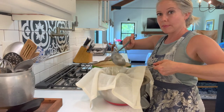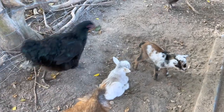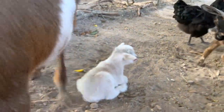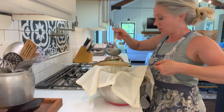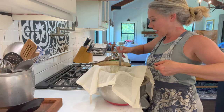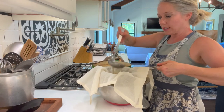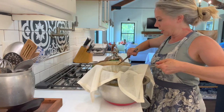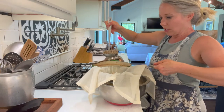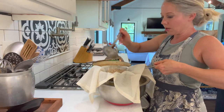We had some new baby goats on the farm this morning — one of my best does, Wadi, had a little blue-eyed silver boy and a little buckskin gold girl.